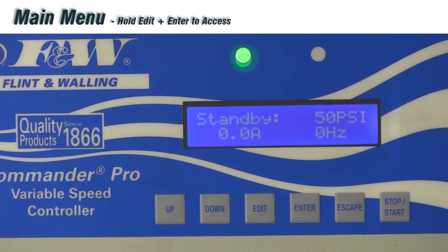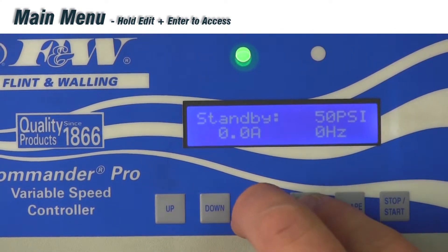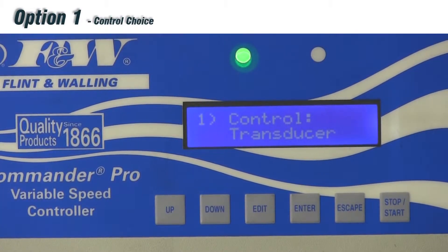To access the main menu, you simply hold the edit and enter buttons down simultaneously for just a few seconds. And there we go — we're into the menu. Option number one: Control Choice.